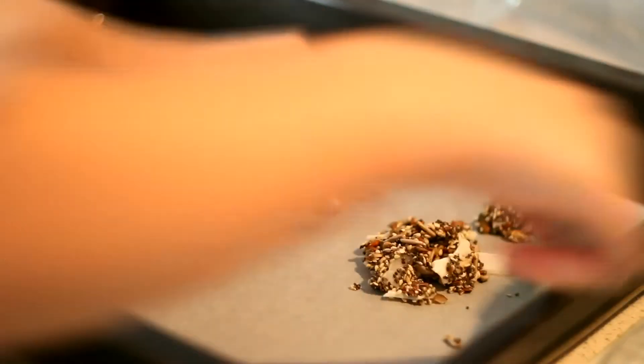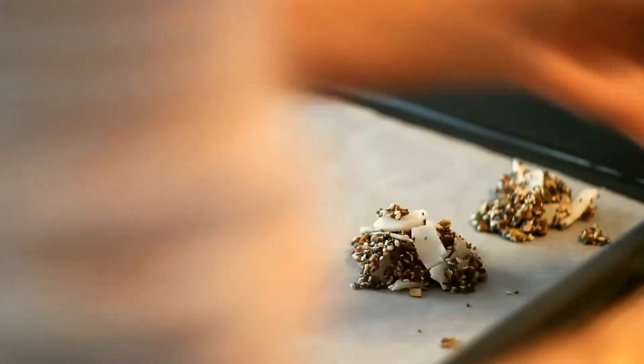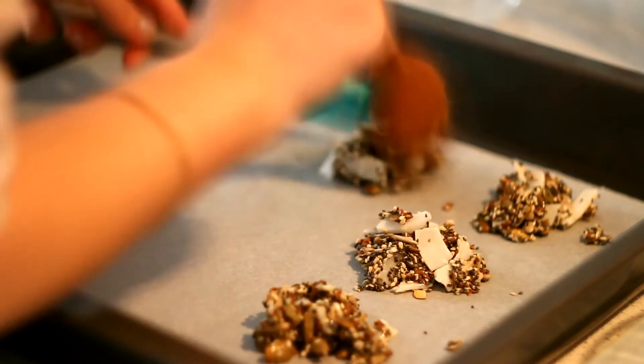Now we're getting onto the most crucial and tricky part of this recipe. As you can see, the mixture doesn't really look very sticky or put together — the texture crumbles — but it's fine because this is how it should be. Just try to create small-sized clusters by putting small amounts of the mixture onto the baking sheet.